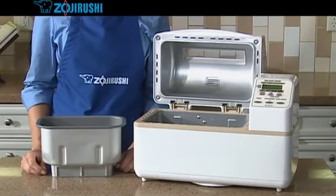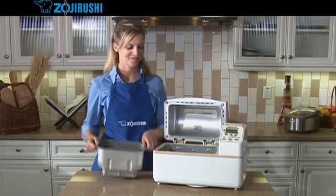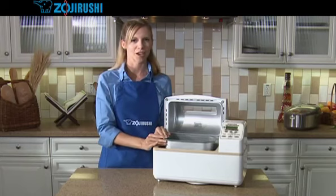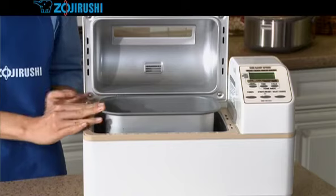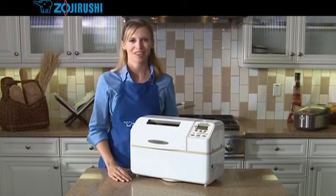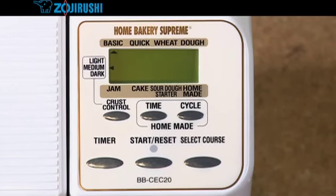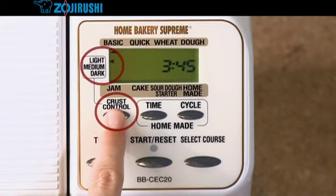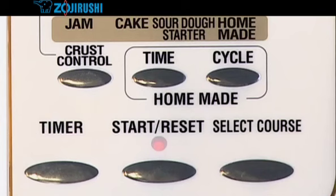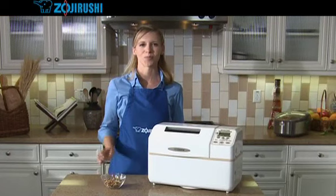Now, place the baking pan inside the home bakery. Push down to lock it in place. You'll feel the baking pan lock in place, and it should be securely seated. Close the lid. When you plug in the home bakery, notice that the control panel shows a blinking number — 3 hours and 45 minutes. Make sure the setting is on basic. Press the crust control button to choose the crust you prefer: light, medium, or dark. Now press the start reset button. The red operation light will turn on, and the home bakery will begin its work. The first 20 to 30 minutes is a preheating cycle.